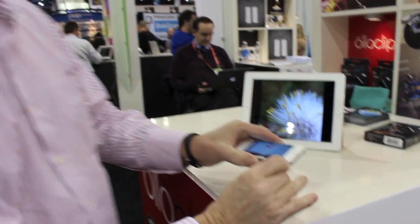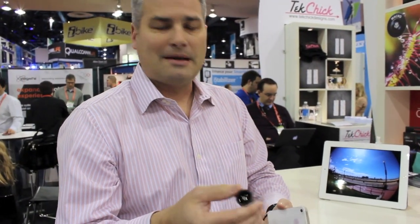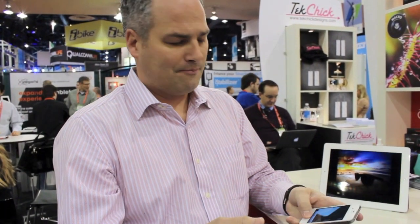It works in both photo and video modes. It works with any app — Instagram, Hipstamatic, the normal Apple app — and it's available at Apple and Best Buy.